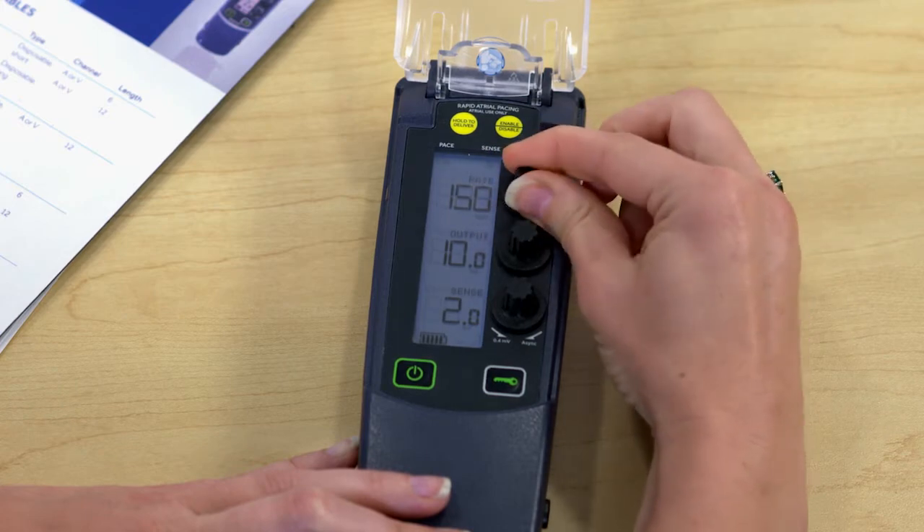For output, it's a constant current device, which allows more consistent capture and maintains the pacing threshold. Constant current refers to keeping the milliamps constant even if the lead impedance changes. Lead impedance can vary due to many factors such as changes in blood chemistry, medication effects, metabolic imbalances, and other changes in the patient. Think of constant current like cruise control in your car — when the car goes up a hill, it automatically adjusts the accelerator to maintain speed. On this device, if the lead impedance increases, the voltage automatically adjusts to keep the same output.